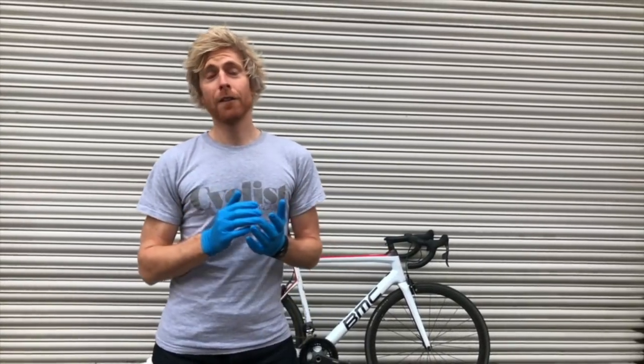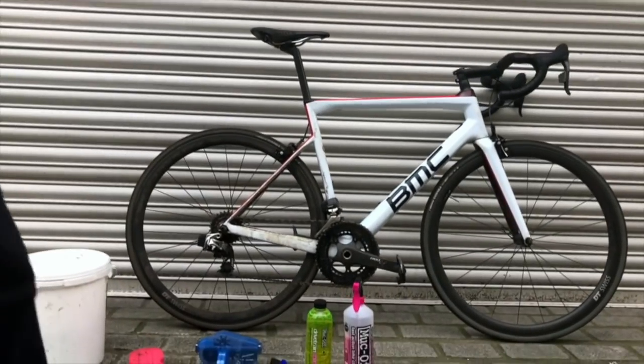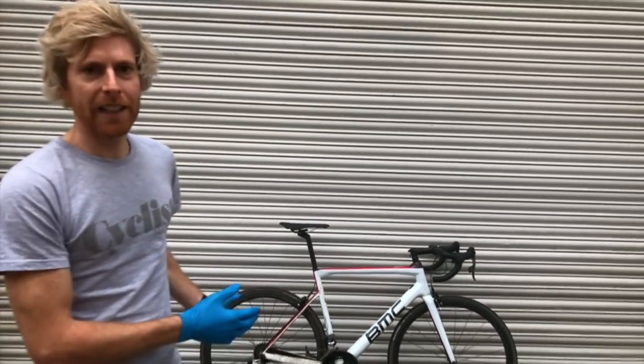Hi, I'm Stu from Cyclist. One thing that really frustrates me is when I see people riding around on really filthy drivetrains and then they say to me, oh yeah, I don't have time to clean my drivetrain. So I really wanted to do this video just to show you how simple it is to clean a drivetrain, even a really grubby one like I've got here on this BMC SLR01. Just a few simple products, a few simple techniques, and you have your drivetrain cleaned in no time.